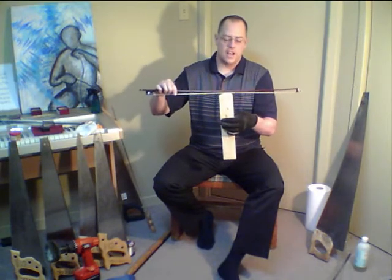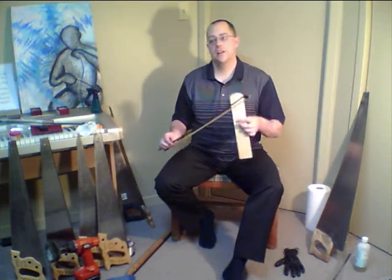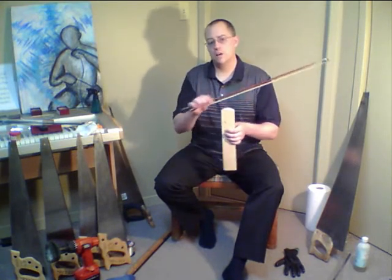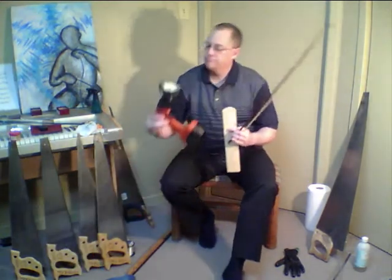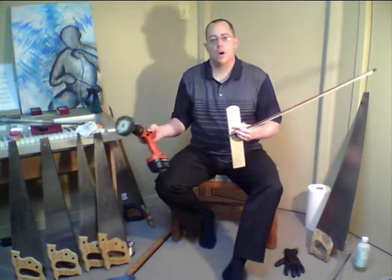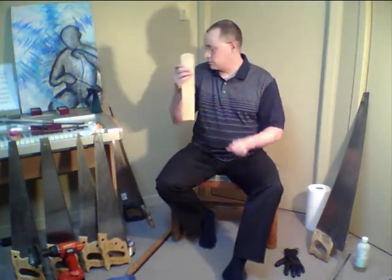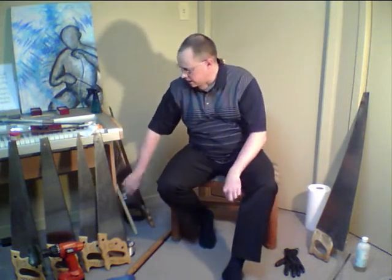The surface finish of that edge has to be mirror polished. You can use a cotton mop and just buy a polishing kit for steel. That's how you polish the edge to the required finish.